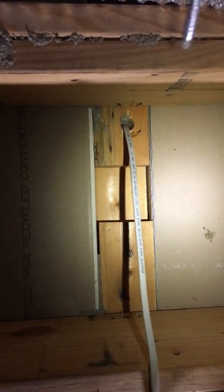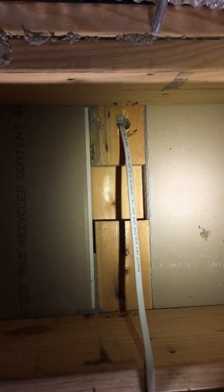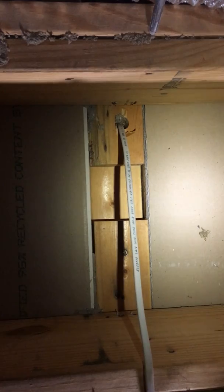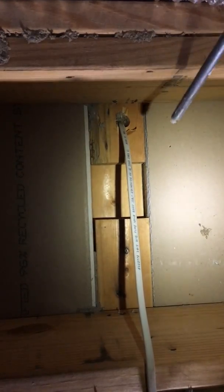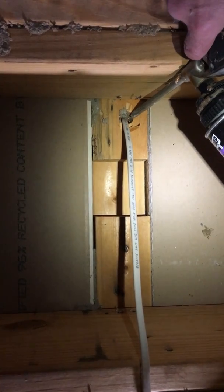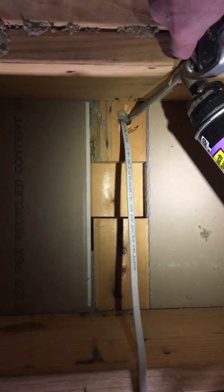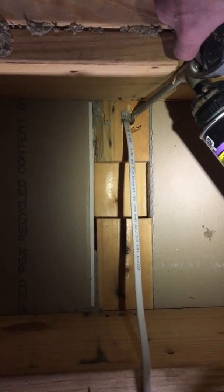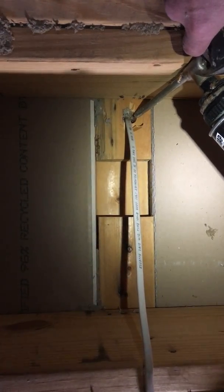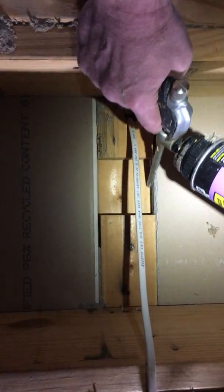One of the things that we do in these attics that our competition doesn't do or think about is we like to air seal the floor of the attic. Throughout the whole attic you have these holes where electricians have drilled to run their wiring and they don't fill the gap, so the warm air actually escapes through these holes through the wall cavities as well as these edges right here.